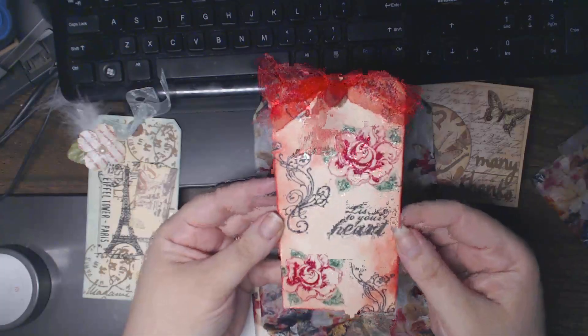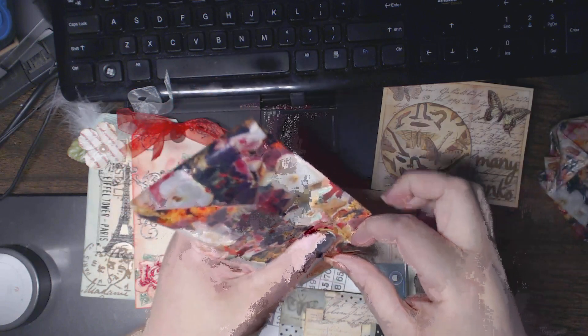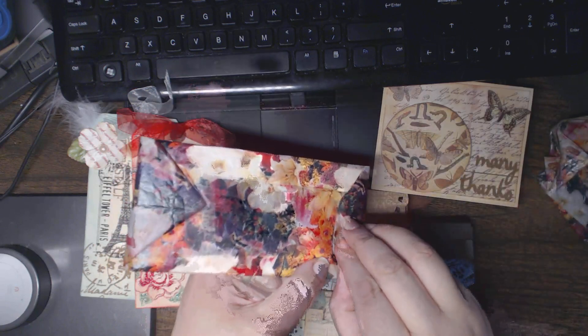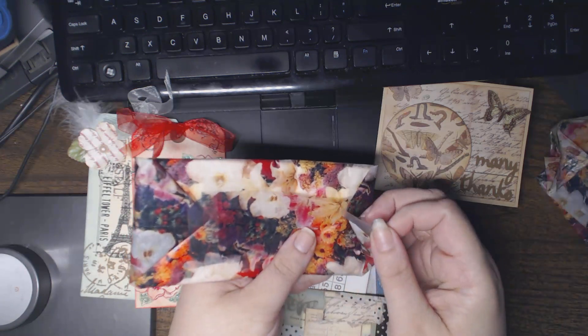Oh, beautiful — 'Listen to Your Heart.' I love shiny shimmery things, and look at all that glimmering stickles everywhere! Beautiful little organza ribbons, very pretty. Thank you. Everything's moving very slowly on my camera — hopefully it's not all like that. I don't know what's going on today, maybe I've made too many videos today. I really like this tissue paper so I'll repurpose it.